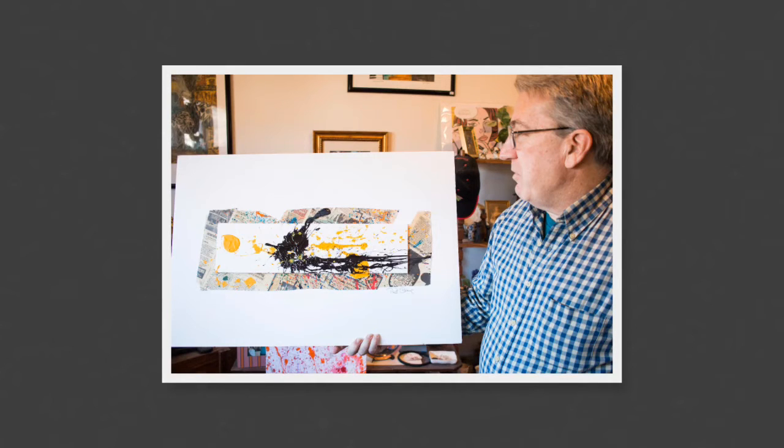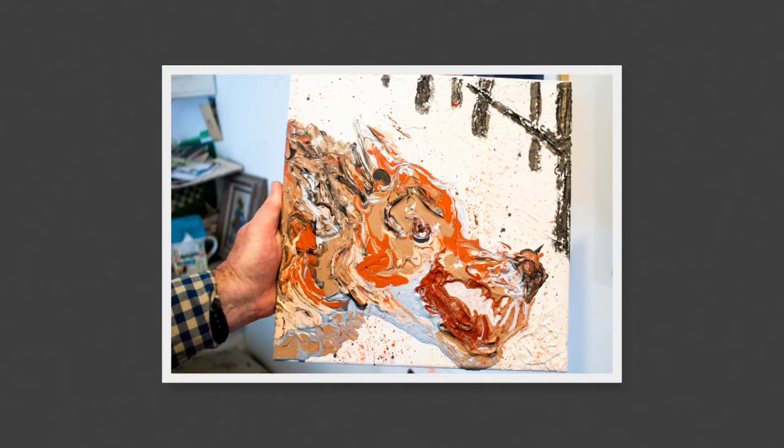This one is called Splatter Painting, and he also teaches a class on it. This type of painting is made using very quick paint. He says it's like sculpting with paint.